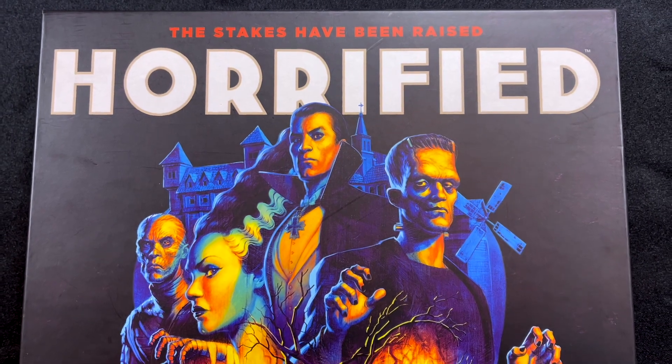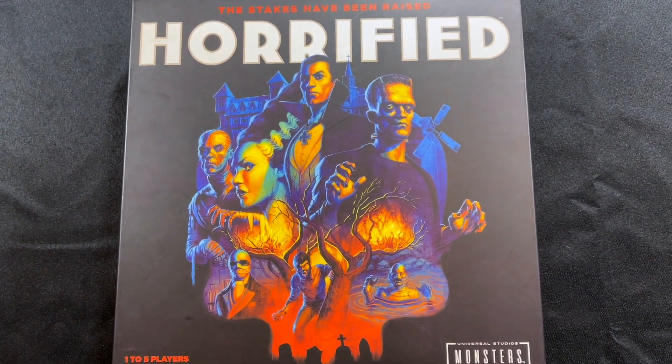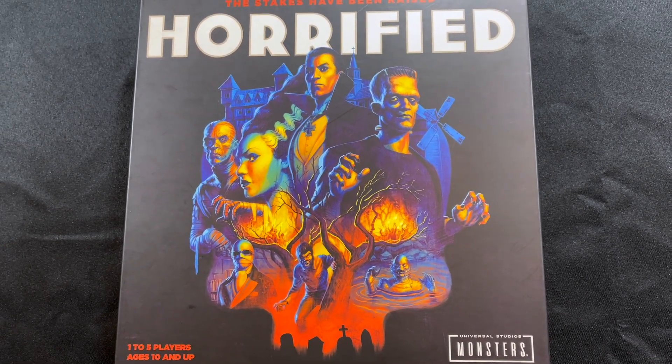Hey everyone, I wanted to talk to you today about Horrified, a game I love. It's one of my favorite light games. I'm a big sucker for the Universal Monster movies of the 1930s and 40s, and this game really captures the theme well.